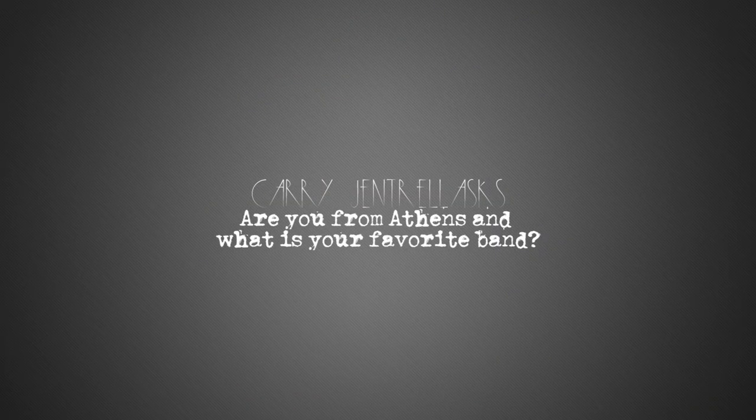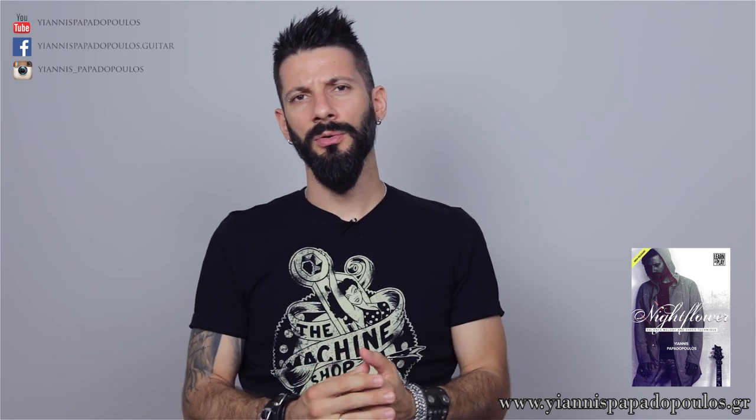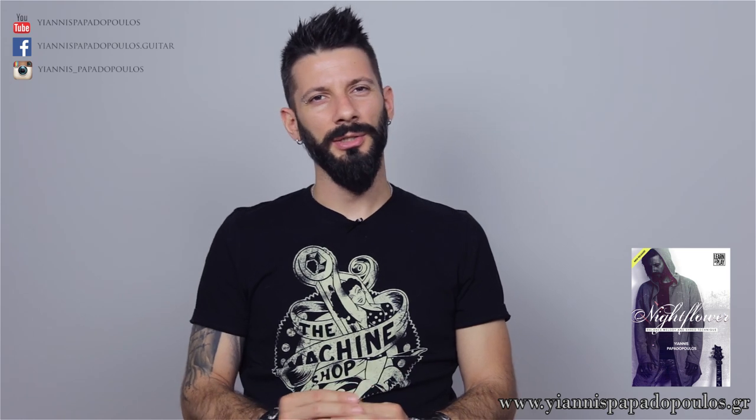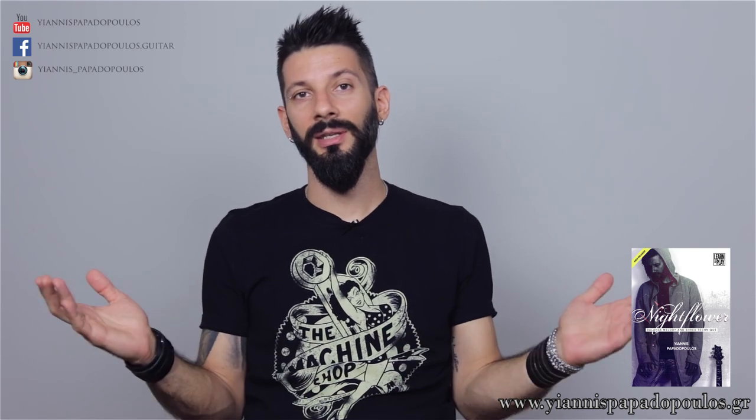Are you from Athens and what's your favorite band? Yes, I'm from Athens, Greece — born and raised here, I'm a proud Greek guy. Regarding bands, I can't say I have a favorite one because I like many. Most of the time I listen to Opeth, which I really like, but I also like Dark Tranquility, In Flames, Nevermore, Symphony X, Dream Theater — I'm mainly into the metal side of things. I also enjoy Muse, 30 Seconds to Mars, Three Days Grace. I really like music as long as it's true and feeds my soul and my mind — I'm open to listening to everything.